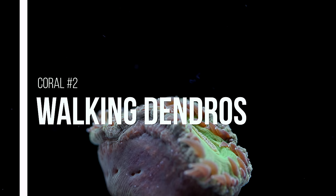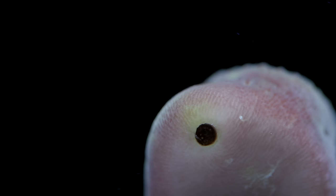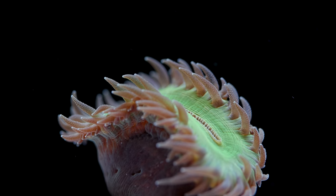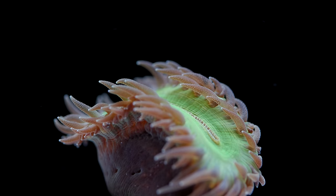Number two on this list is the walking dendro. The walking dendro from the genus Heteropsammia is a true oddball in the hobby, but they are very cool. They don't look super exotic or have crazy rainbow coloration, but what they do have is one of the more obscure symbiotic relationships in the wild. At the base of the coral is a small round hole where a peanut worm resides. This worm is harmless and scoots the coral around the sand — hence the name walking dendro. I like to keep these on very fine substrate to be gentle on the coral, and they seem to do very well. They tend to be very hardy and are very aggressive feeders.